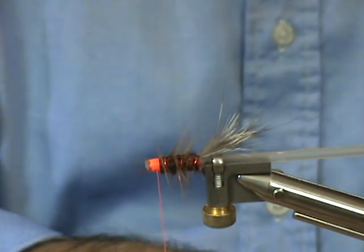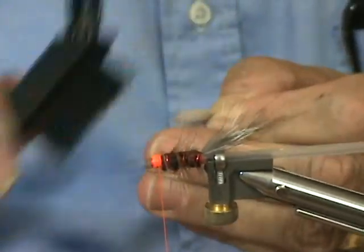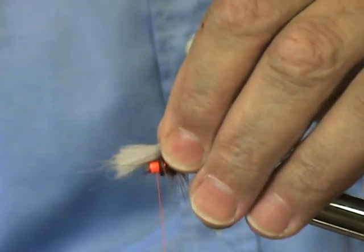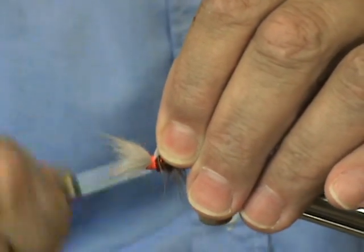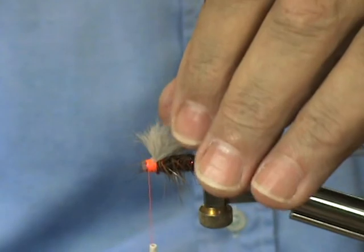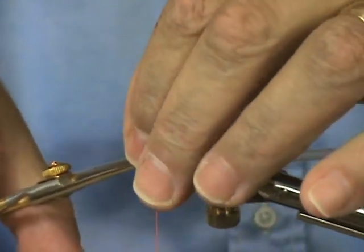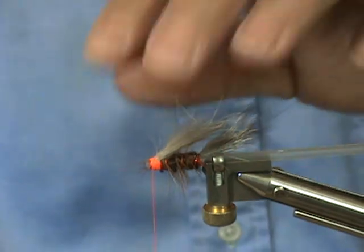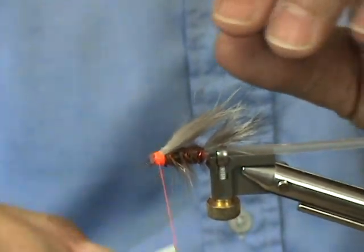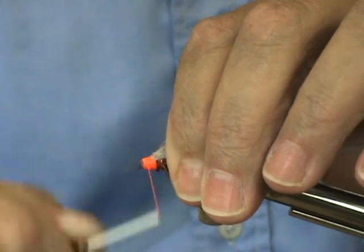I'll pull out the fluff and put it to the side — I can use that as dubbing later. I'm going to take my brush and brush that out pretty good. I'll see what size we need here — that's about the right size. I'll go ahead and tie that in, slip the rest of that off. Now I'm going to put a thread head on this.